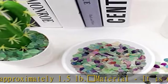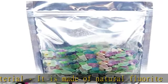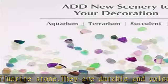3. Vase filler stones: for flower arrangement and hydroponics. For reiki energy healing, meditation, etc., to boost energy or balance magnetic field energy.